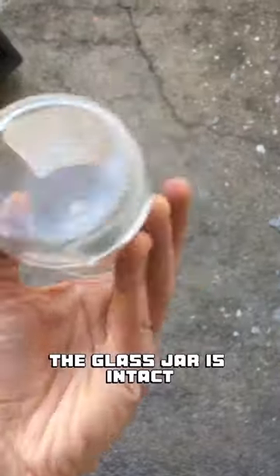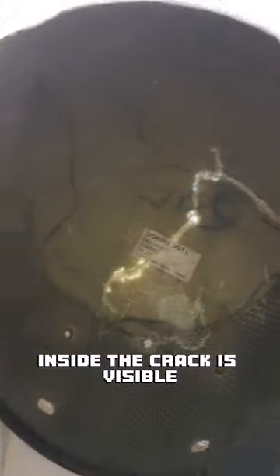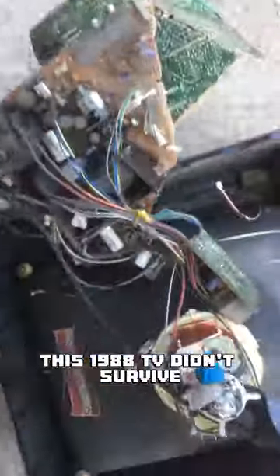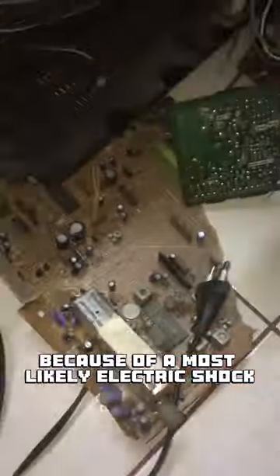The glass jar is intact and the helmet has a significant crack here. Probably a head would be damaged. Inside, the crack is visible but the styrofoam protector inside is intact. This TV didn't survive and I couldn't turn it on — most likely due to an electric shock.